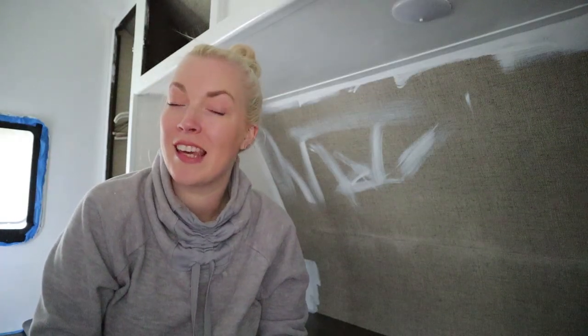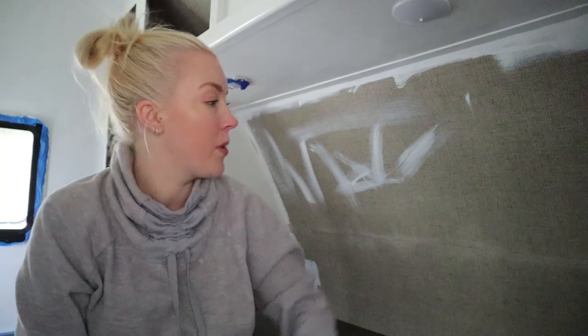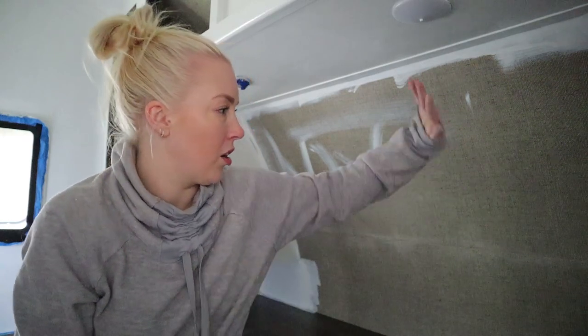Hey guys, welcome back to the camper. Today I am going to be putting some peel-and-stick wallpaper on this wall back here. I've already done it in a little section of the camper and I really like the way it looks. I bought two rolls, so now I'm going to figure out which other areas I want to put it in. I thought this spot back here would actually be really nice because it is a curved piece.